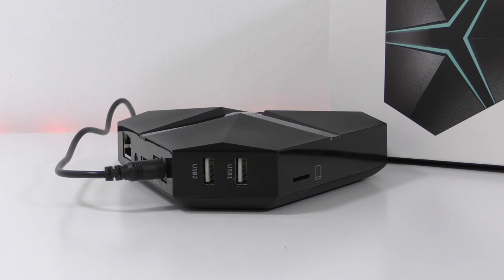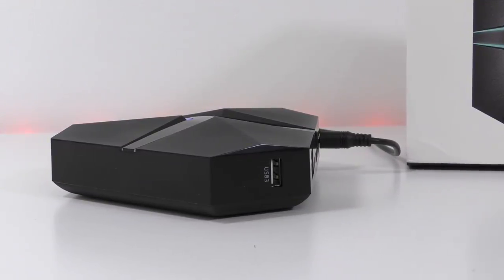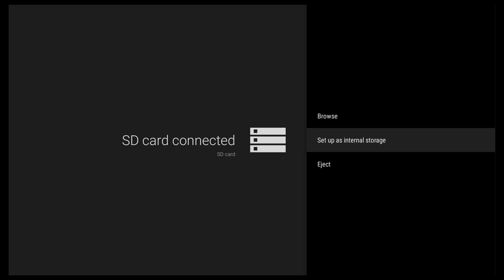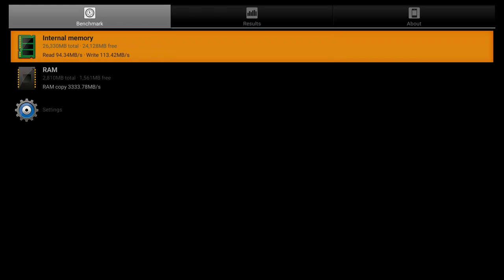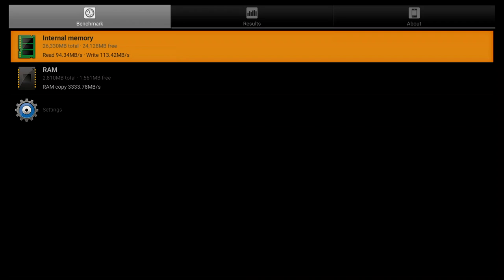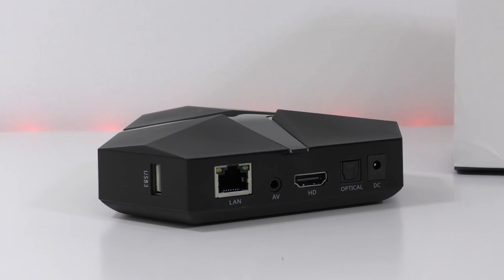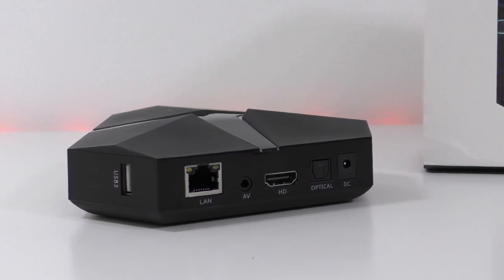On the left-hand side you'll find two USB ports, and on the right-hand side another USB port, for a total of three USB ports. There is also a slot for an SD card. Since we have Android 6.0.1, you can easily install an SD card as internal storage. Out of the 32 gigs of internal storage, about 26 gigs are available, and the storage speeds are among the best I've seen for any TV box. On the back we have the power port, optical out, HDMI, AV, and the network adapter port.